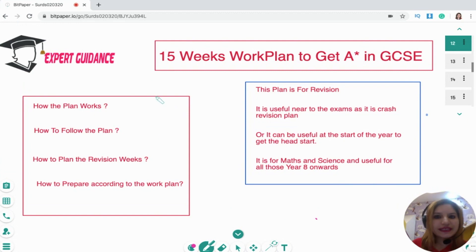Hello everyone, welcome to Expert Guidance, and thank you so much for showing interest in my 15-weeks work plan. This plan is targeted to help you get that grade in your GCSEs. It's not just for GCSEs — all year 8 onwards kids can benefit from this, because the topics are more or less the same, with just a change in the in-depth content you need to know. Students from year 8 onwards can use this for maths and science.